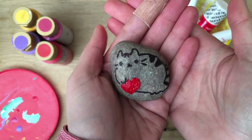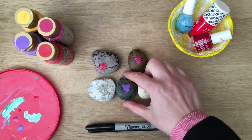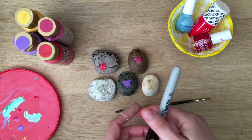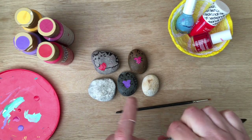Hello, welcome to Red Ted Art. Today we're going to do this super simple, very very easy Pusheen Rock Pet or Cat Rock Friend. They're so easy to do and to be honest almost not a craft, but they're so cute and they're really nice to give to your friends.